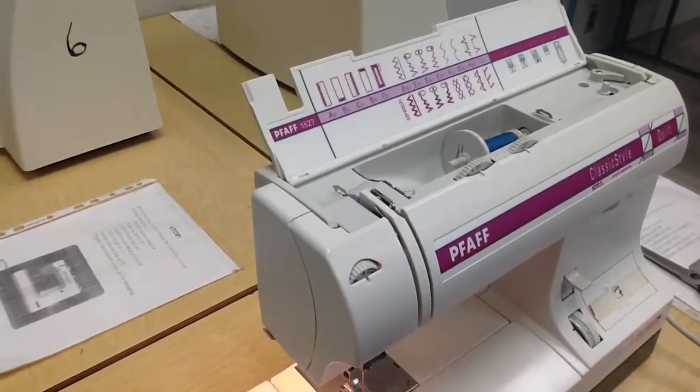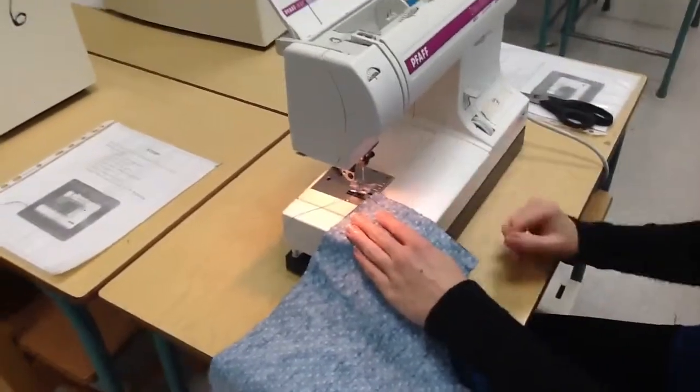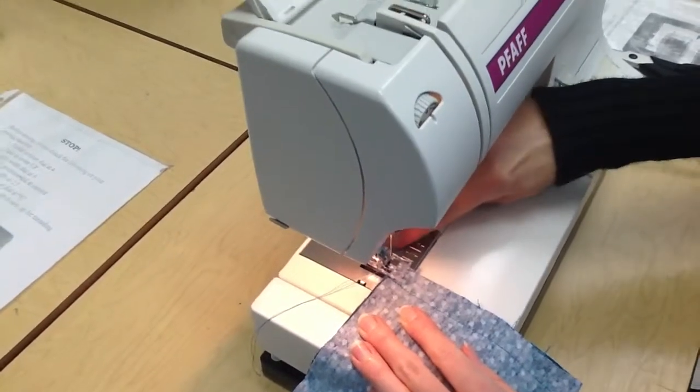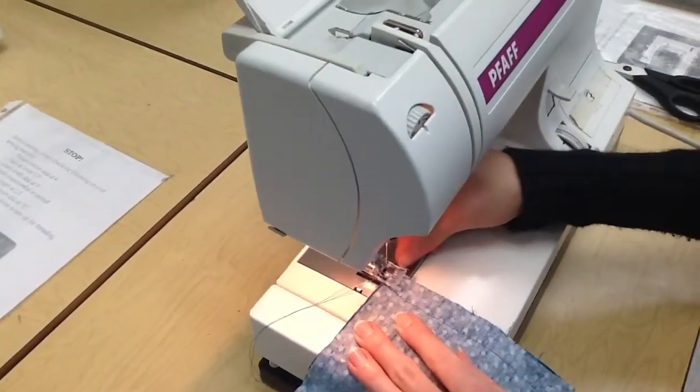You're going to do the exact same thing you did on your seam sample. Put your fabric down and line up the edge of the fabric with the edge of the presser foot. You're no longer following the 5/8ths line, but you're following the edge of the presser foot.